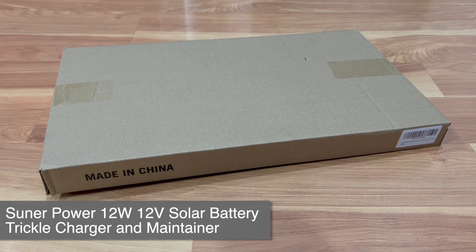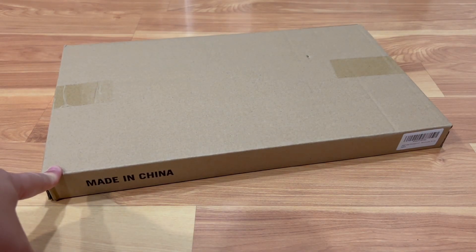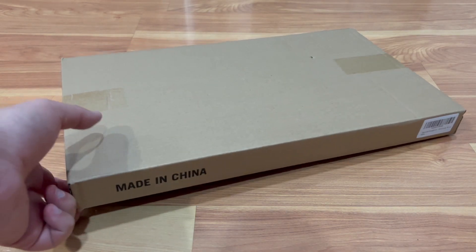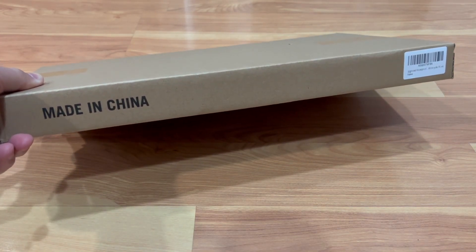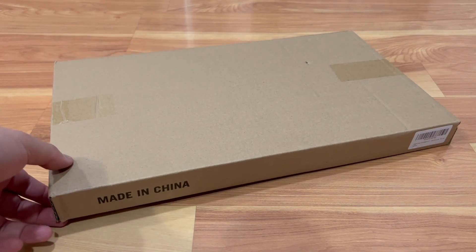What's up everyone, welcome back to Tauntime. This is your host Donnie, and today I will be unboxing the SunPower Pro 12-watt solar battery charger and maintainer. It's a maintenance charger for car batteries, but it's wireless — instead of plugging into an outlet, it uses a solar panel to maintain the battery. I have a spare car where the battery kept dying, so hopefully this will keep it maintained.